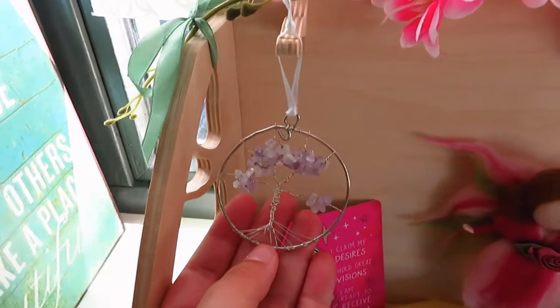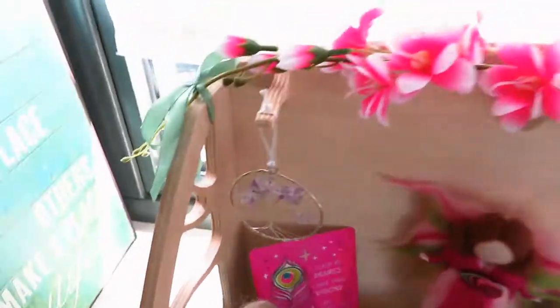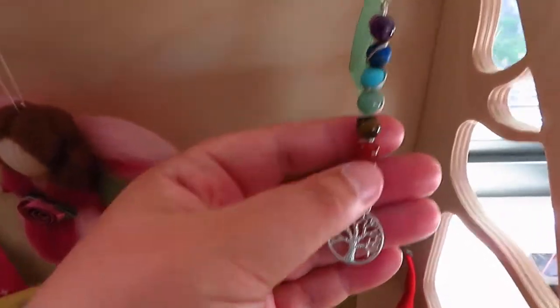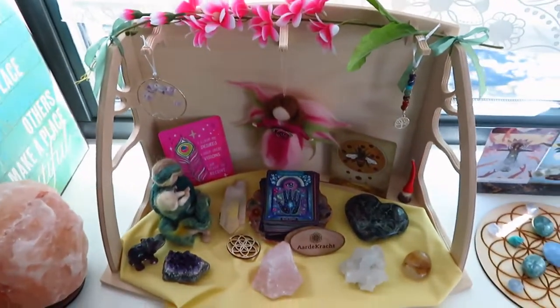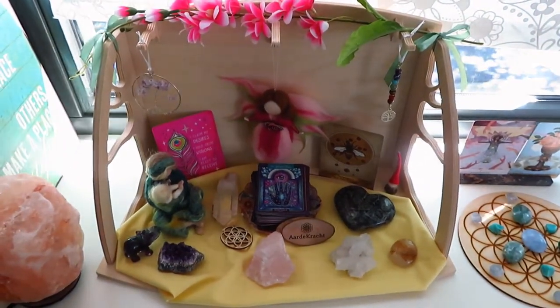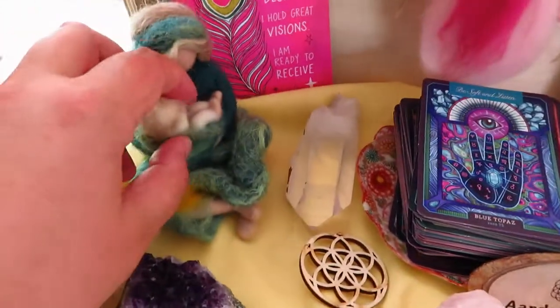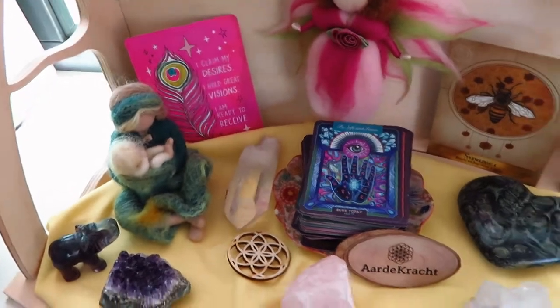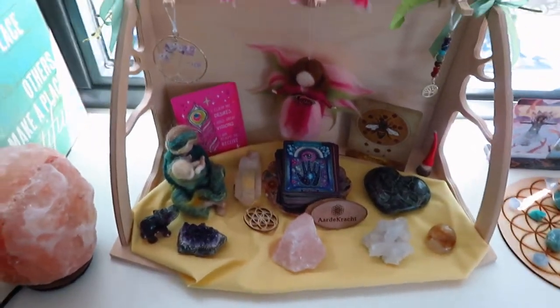I changed the color of this ribbon — it was black before and I didn't really like it, so I've changed it to a white ribbon. And I had this on my keychain: some chakra crystals and a tree of life, also with a white ribbon. So this is my new summer altar. Lots of crystals and every item has some special significance for me. I know it's not the summer solstice yet, but it is very summery weather, so I thought it was a good time to change my altar.